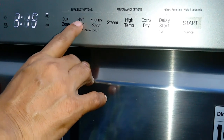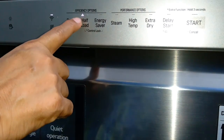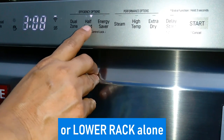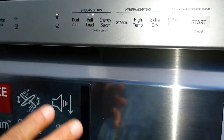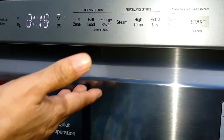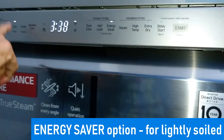Next is the half load option. There are two selections: selecting the upper arrow means washing only the load on the upper rack. Selecting the option pointing downwards is for the lower rack, so you can place dishes on the lower rack and wash a half load in the lower rack. To deselect, press once again. This option washes the dishes intensively.